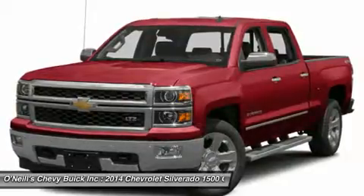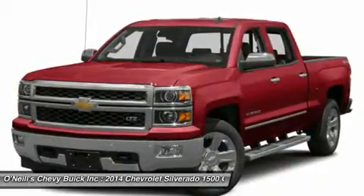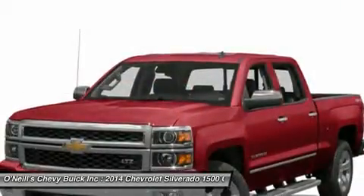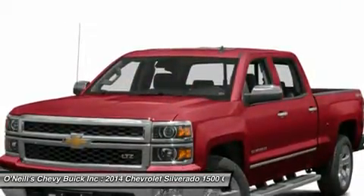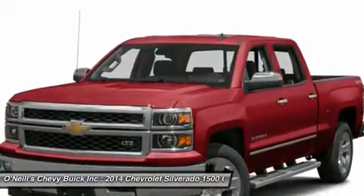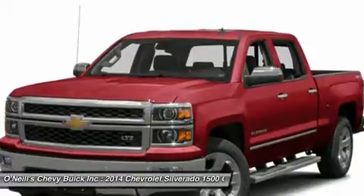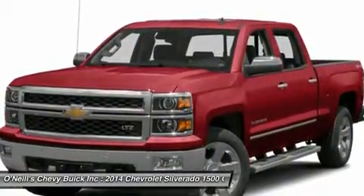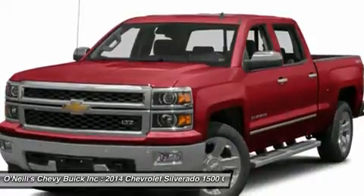Chevy's MyLink system is an extremely intuitive and helpful system to use. It allows you to control your music, make calls, and navigate to a number of stored destinations all by using your voice. The 2WT, LT, and LT Z71 trims get a 4.2-inch color screen to go with it, and the LTZ and LTZ Z71 get an 8-inch color touchscreen.